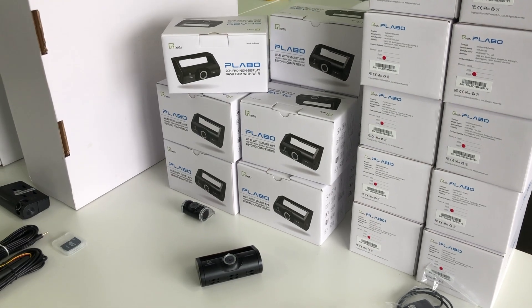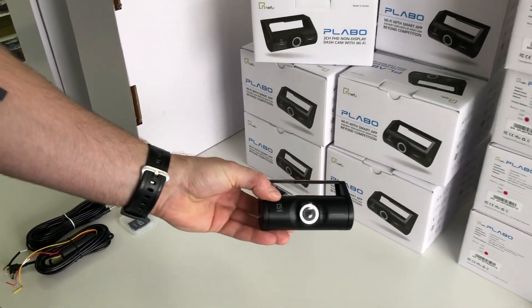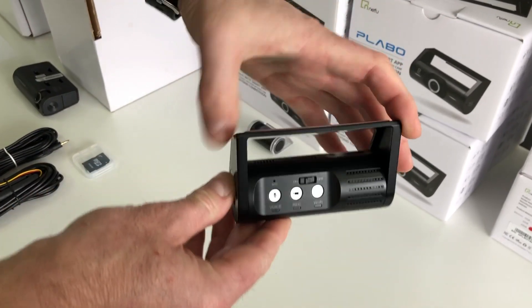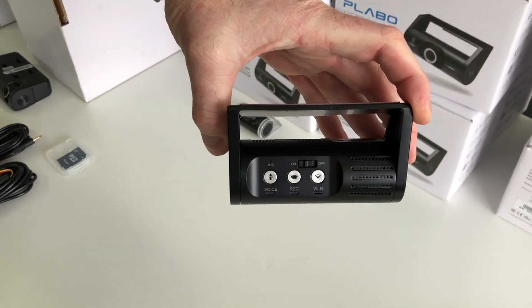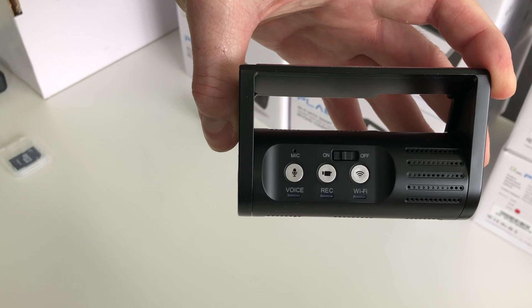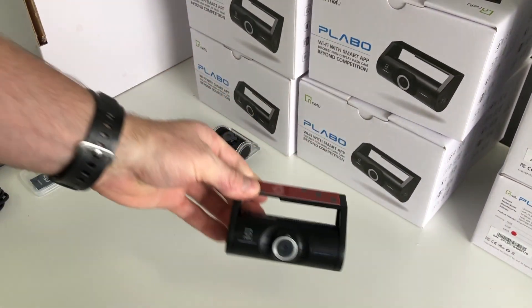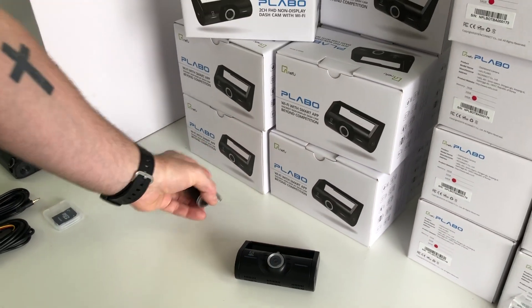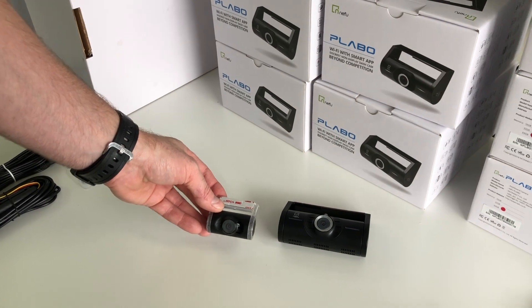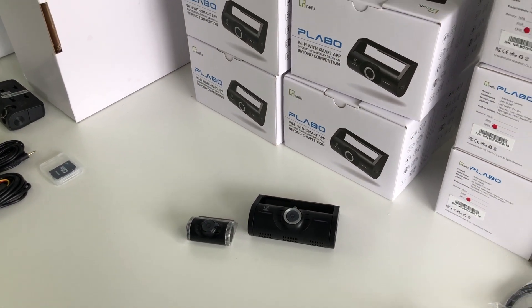This dash camera is a front and rear dash camera, but you can use it as a front-only dash camera. It is a really stylish cylinder shape with nice buttons on the back. It does have built-in Wi-Fi with an app, and you can actually download, share, and check footage directly in your car rather than pulling the SD card out all the time. It is full HD, has a GPS add-on if you want to do overlay on your maps on the computer, and it works for both Apple and Android phones.